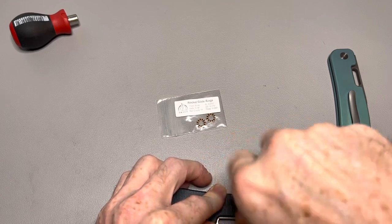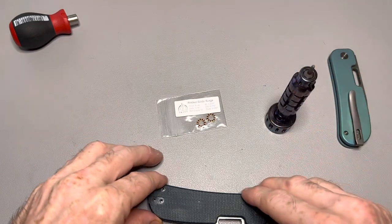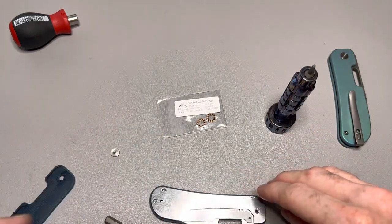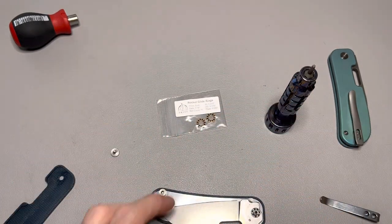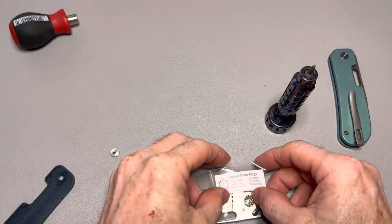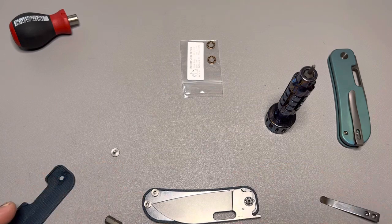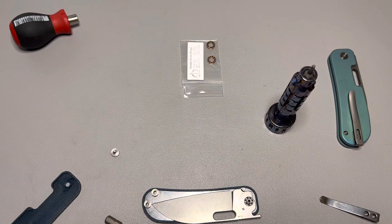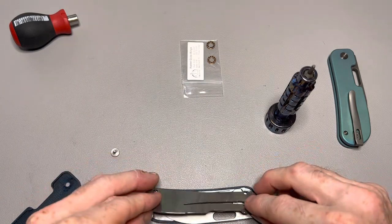I've never ordered anything from Skiff that was a recommended size and didn't fit before, so this is a new one. I haven't disassembled one of these yet anyway. Yeah, that's way too big - so if you ordered those after watching my live stream the other day, prepare to be disappointed. They are the wrong bearings, unfortunately.